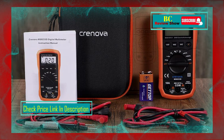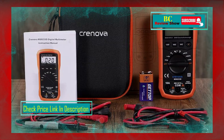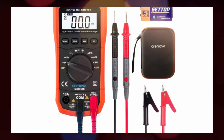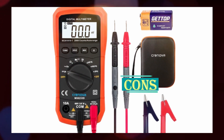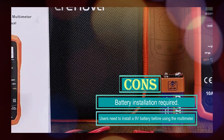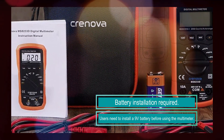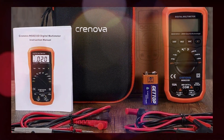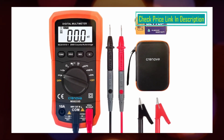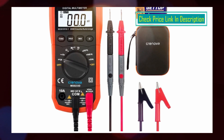The auto-ranging feature allows for accurate measurements of AC/DC voltage, AC/DC current, resistance, frequency, continuity, diodes, and more, making it a valuable tool for a wide range of electrical applications. The Cronova MS8233D features a three-and-a-half-digit LCD display with a backlight, making it easy to read measurements even in low-light areas. It includes special functions such as data hold, maximum value hold, function switching, and auto-power off. The sampling speed of three times per second ensures quick and reliable measurements.